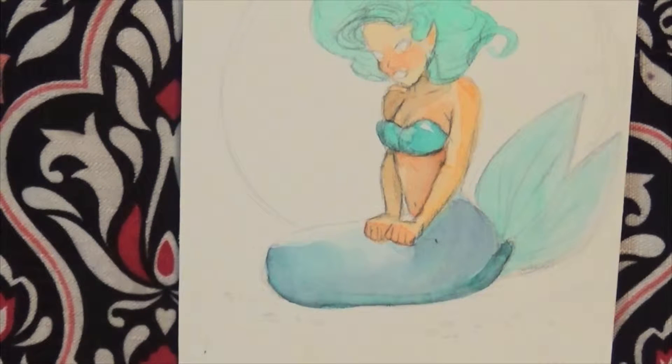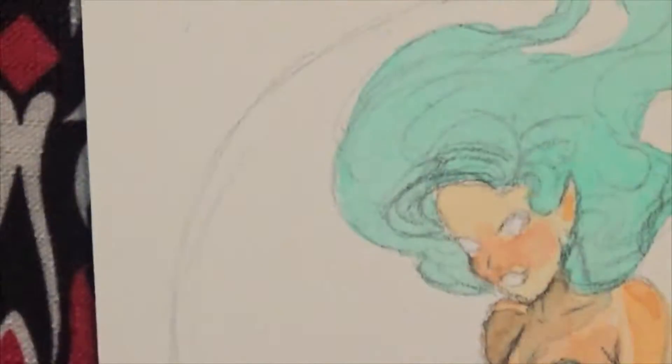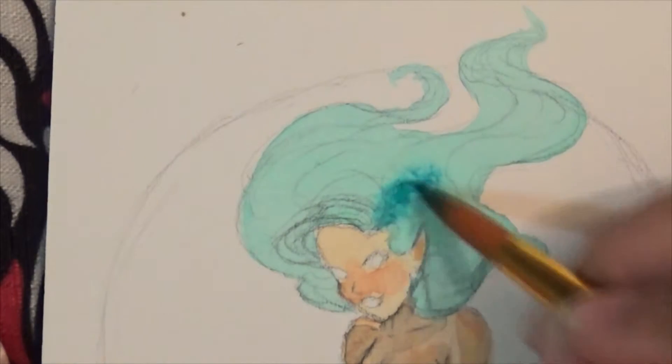A sketchbook is meant to be a training area for your drawing. I like to compare a sketchbook to a gym — it's meant to improve your hand-eye coordination. And there's mistake number one. Oh gosh.